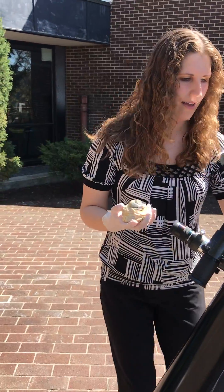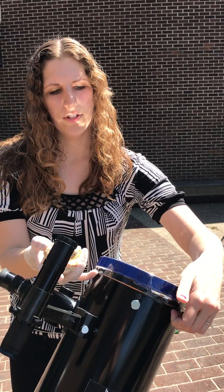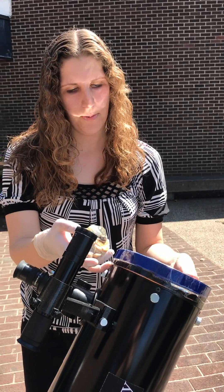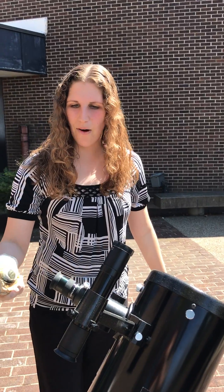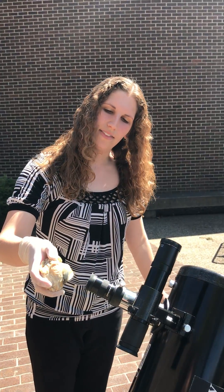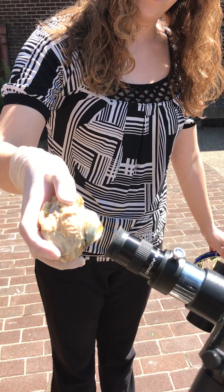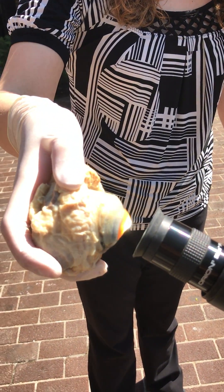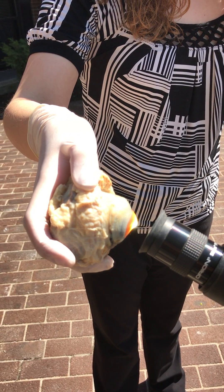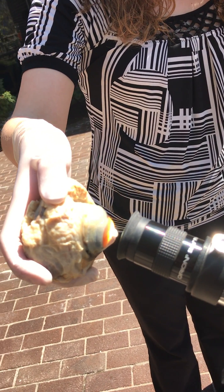I'm going to gently take the filter off — this is the part you guys are not supposed to do, so do not try this at home. And we're going to hold the cow eye right in front of the eyepiece. You can see the light is being concentrated on the eyepiece. The sun is making it smoke just a little bit there.